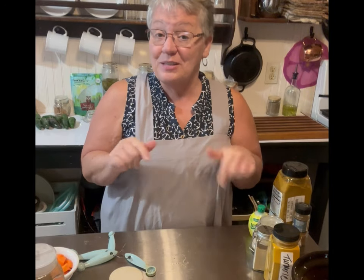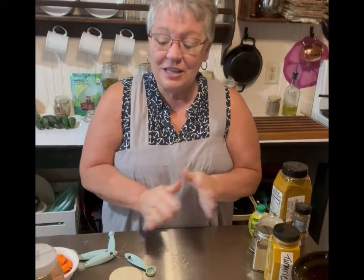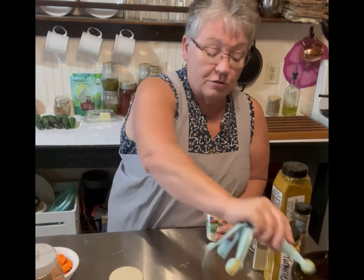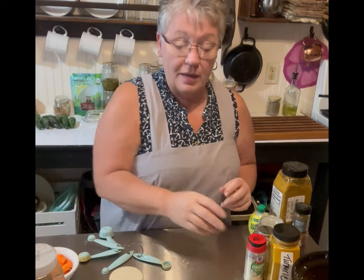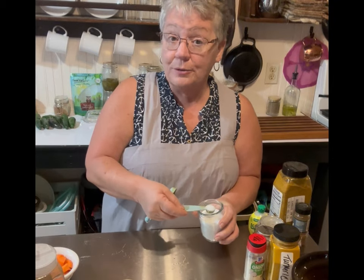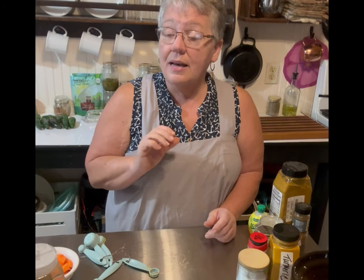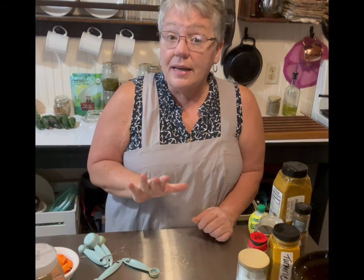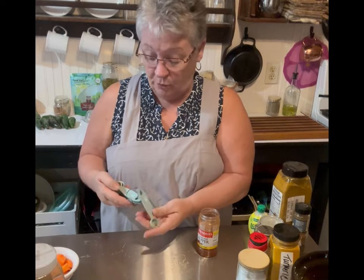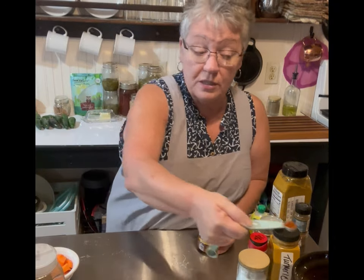I'm already getting excited — we've had this so many times and tonight it's going to be so good. Let's stay focused: onion powder, half a teaspoon, just like that. Then sea salt — I use sea salt for everything, I think it's better for you and my food never tastes super salty. Next is one fourth teaspoon of cayenne pepper.